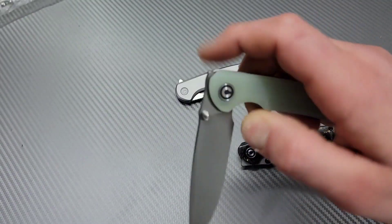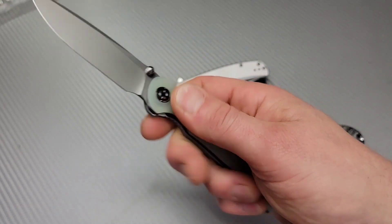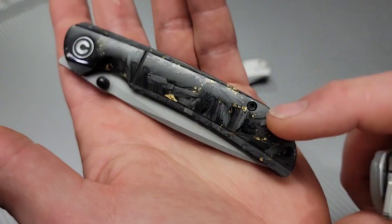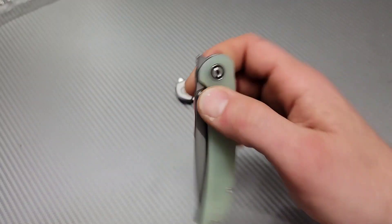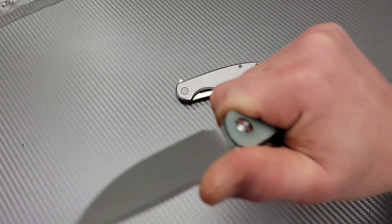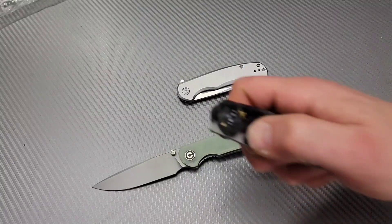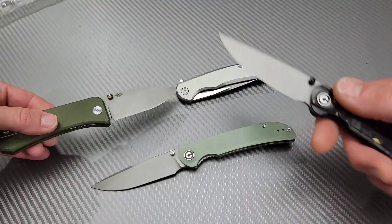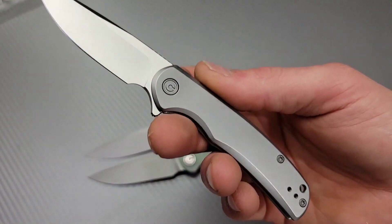Feel that G10 though. It's like in between — some G10s are so grippy they're like sandpaper, other ones are smooth. It's like in the middle. It's very grippy. Definitely a lot grippier than this version. This version's smooth and slick because it has the gold shred carbon fiber. The action is really good on both of them. Someone wanting to use it as a work knife should definitely get the G10 or micarta version. Someone wanting a showpiece or basic EDC — I feel like people are gonna see stainless steel and go for G10 or micarta first.